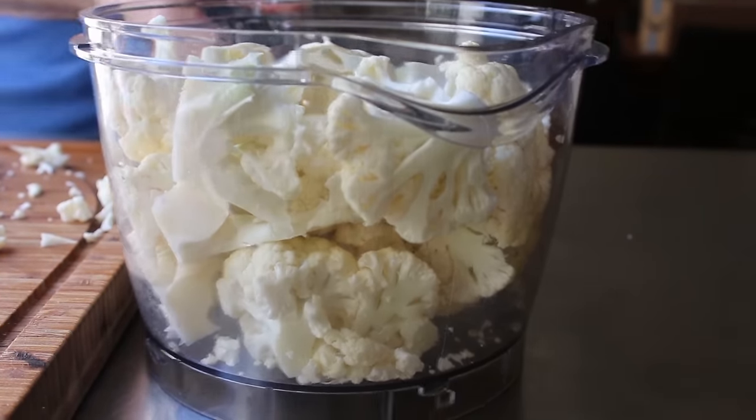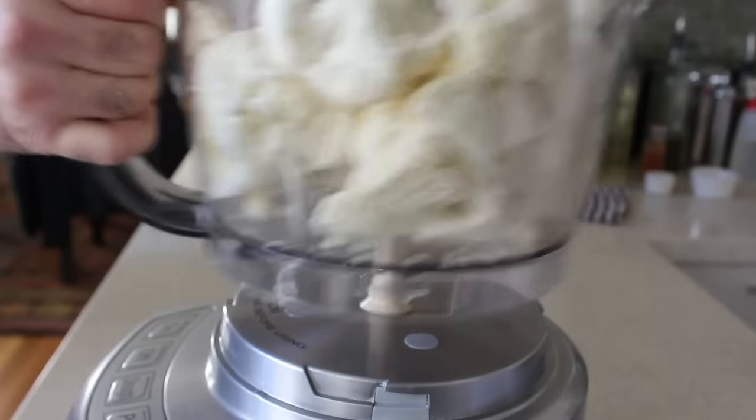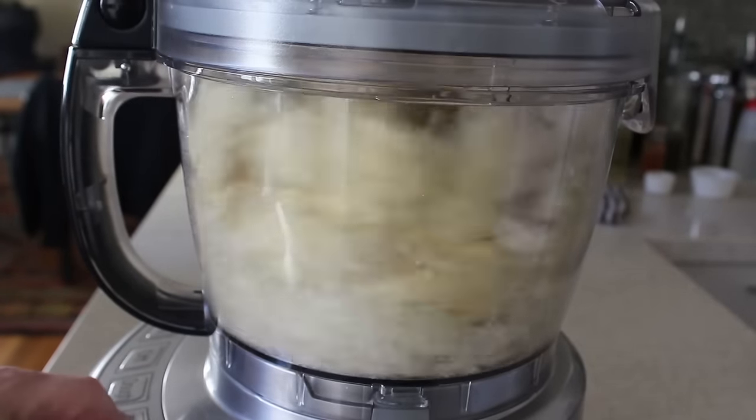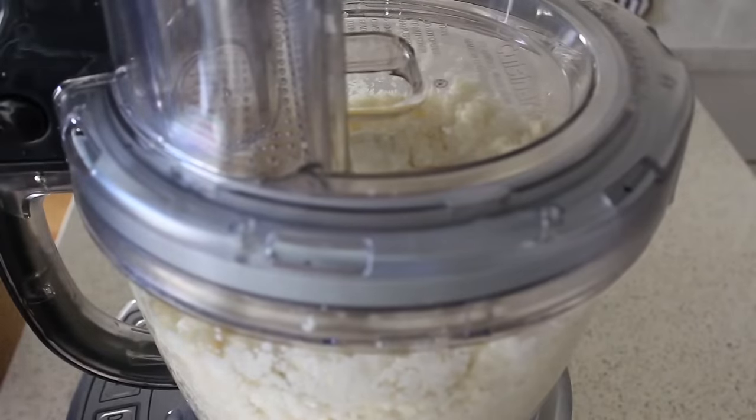By the way, thank god I was wearing pants for this video. We'll pop that on the processor and grind it until it's very fine.